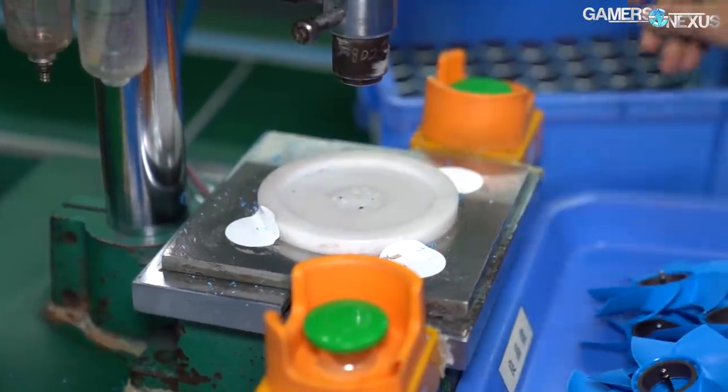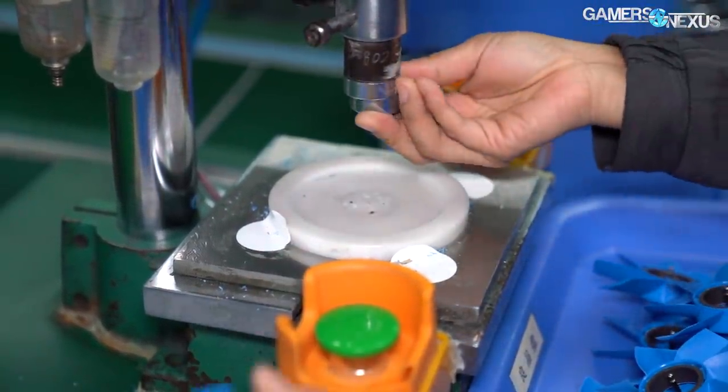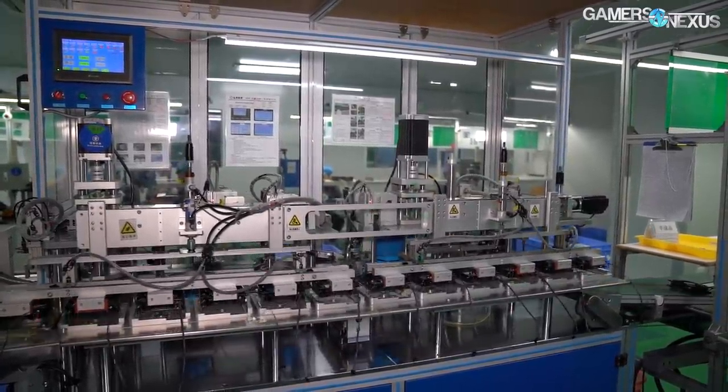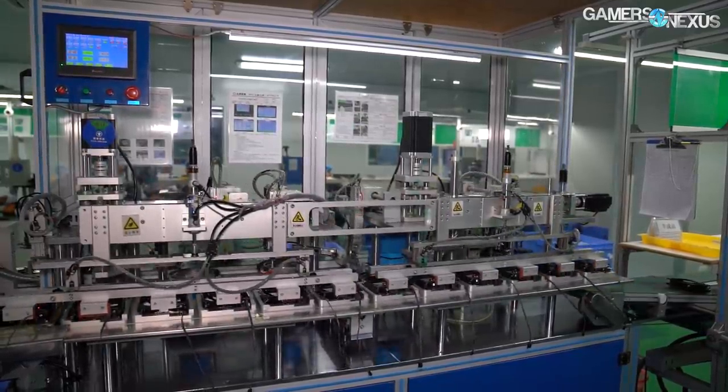Deepcool's old manufacturing line assembled products by hand and is still operating, but the process takes longer than with the new automated approach. The new approach uses a machine that does the work of eight technicians and is aided by a handful of operators to ensure the process goes smoothly.